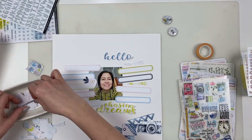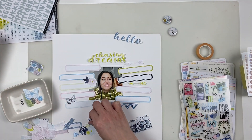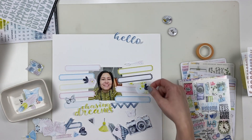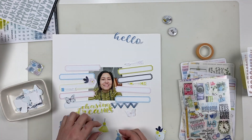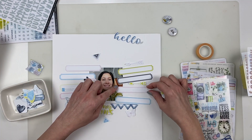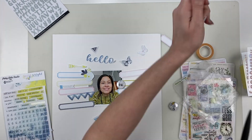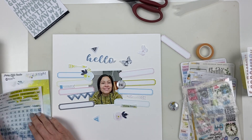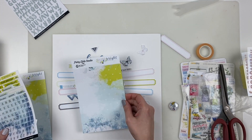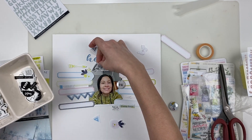I'm using a selfie I took for one of the Thursday Threes this year, and I laid out the labels on either side. I was inspired by a layout on Pinterest with labels on the sides. I wanted to capture how when you have a lot of thoughts and goals, everything kind of swirling in your head with no real linear path. I wanted to have that captured in a layout — a circular design anchored to the background I'm going to make.